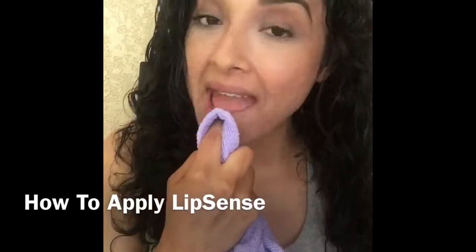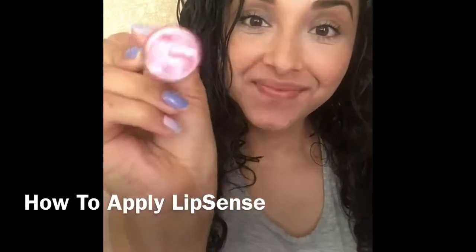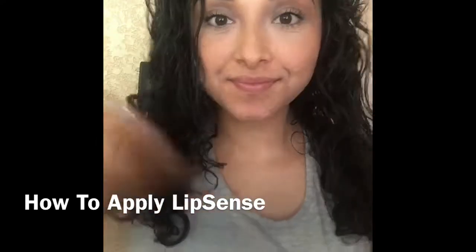Hi! I'm going to be showing you how to apply LipSense. The first thing you want to do is make sure you have clean dry lips, and I will be applying Caramel Apple.